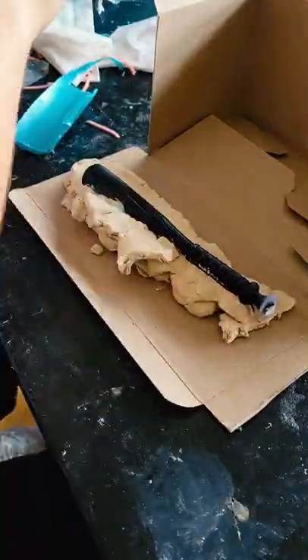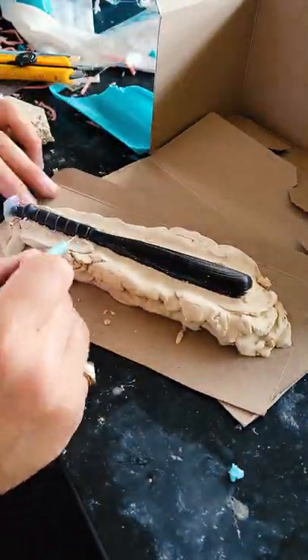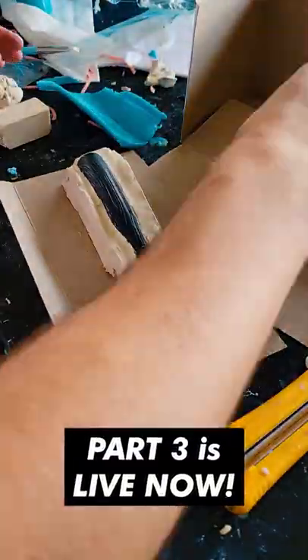Next I submerged half the bat in clay. I'm essentially making a two-part mold here, so once half was submerged, I coated the other half.